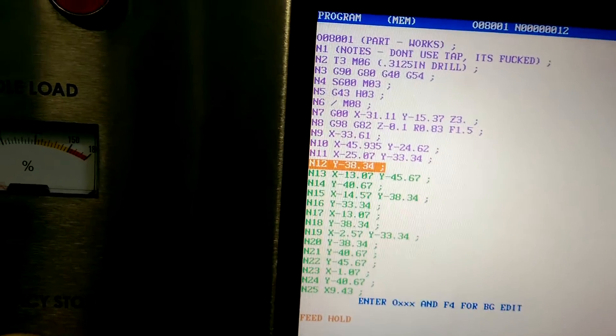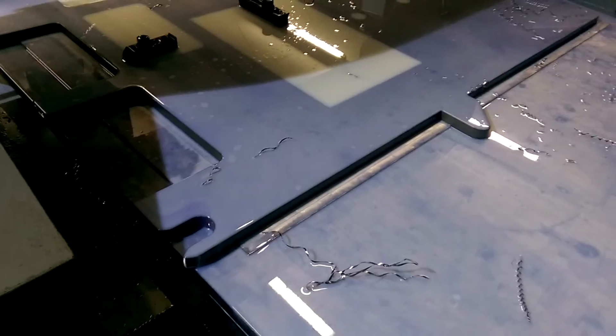Here's what I'm running. It is 316L, three-quarters thick stainless. It's been cut with a water jet.